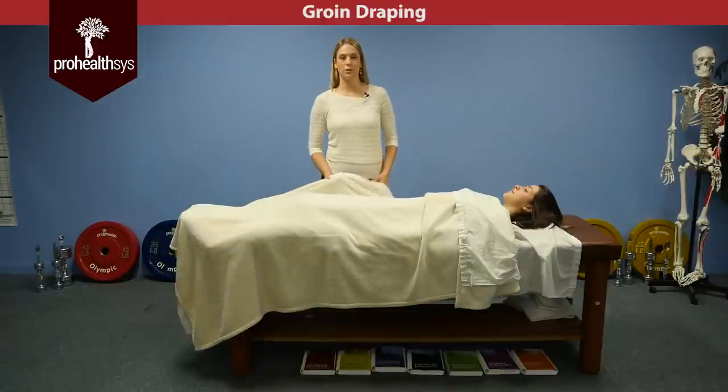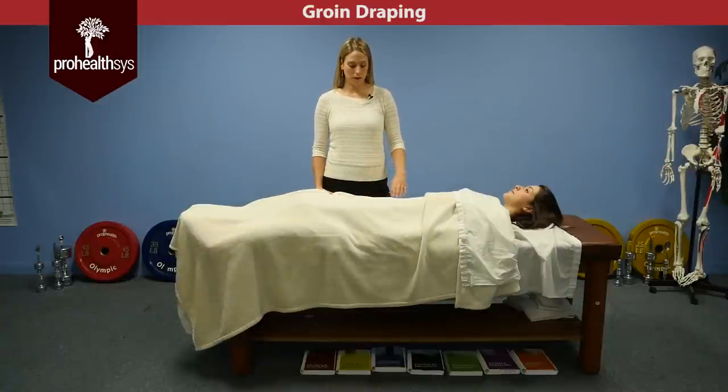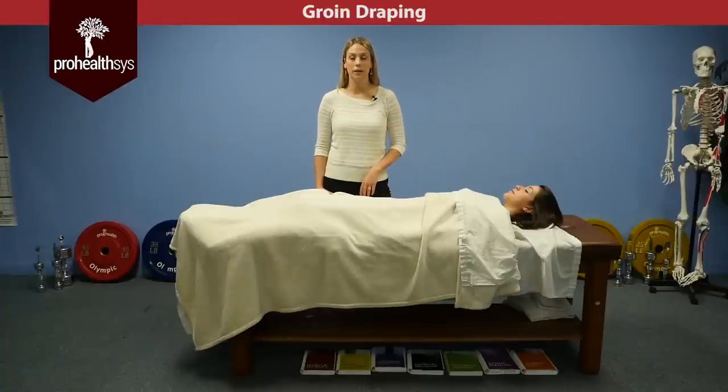The next draping we're going to demonstrate is working through the groin and the quadricep muscle. You want to drape up high enough to be able to access the origin of the adductor.